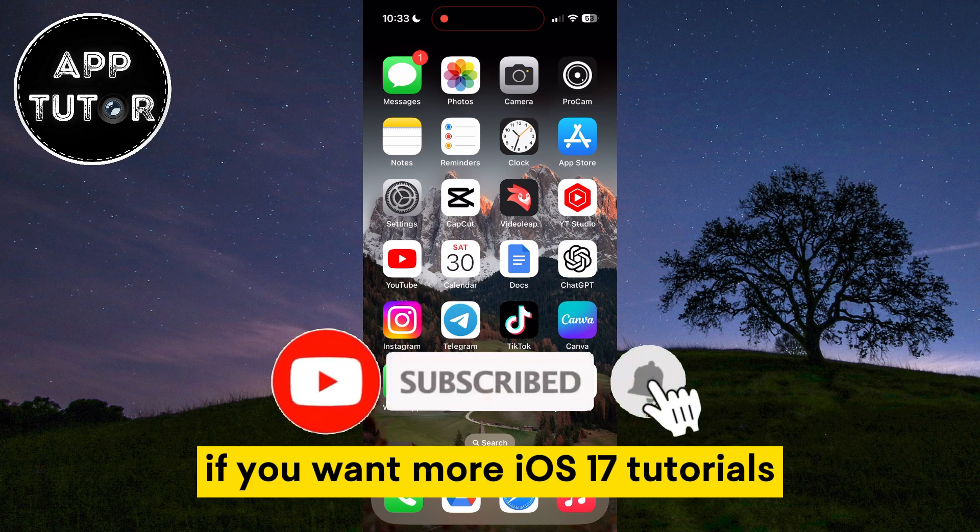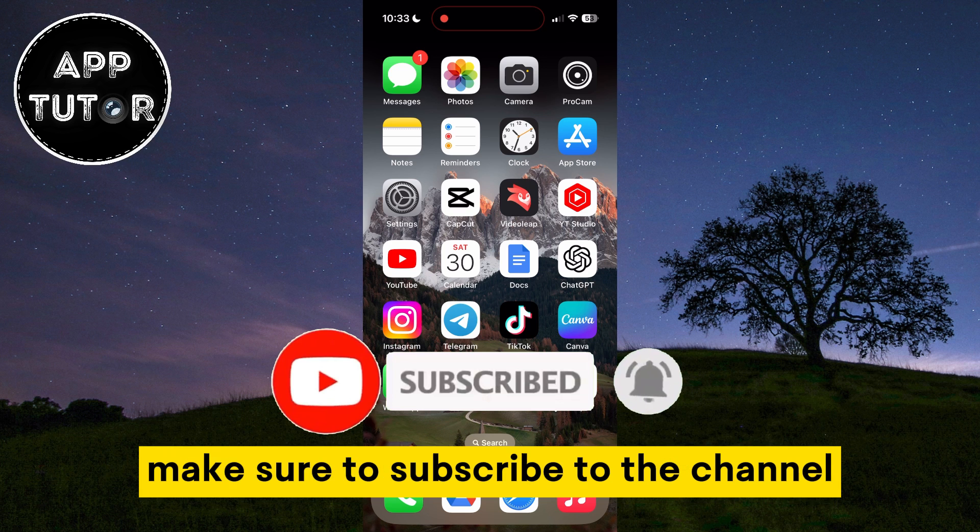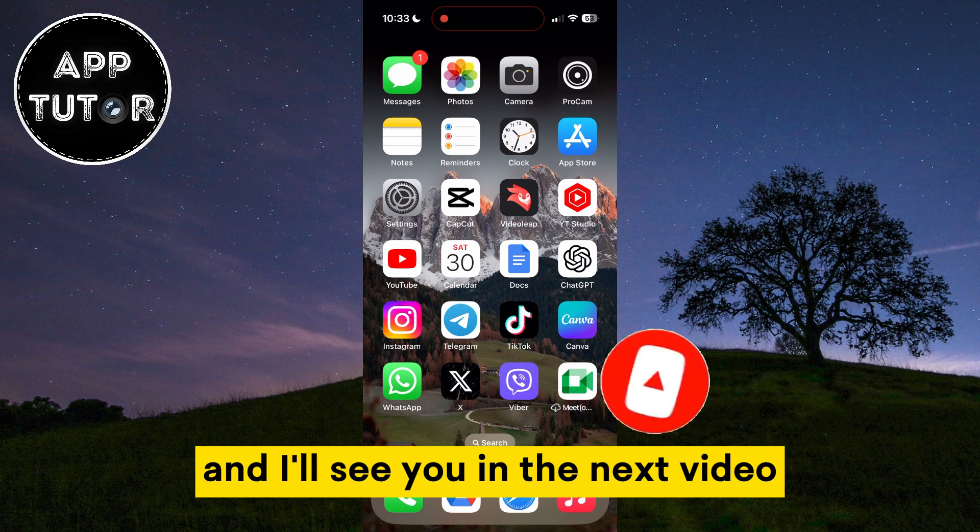And that's it. If you want more iOS 17 tutorials, make sure to subscribe to the channel and I'll see you in the next video.